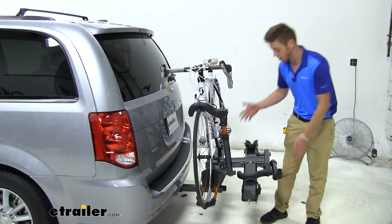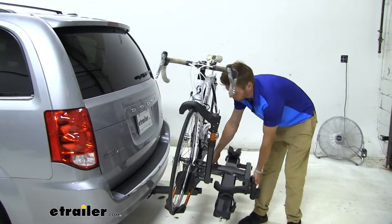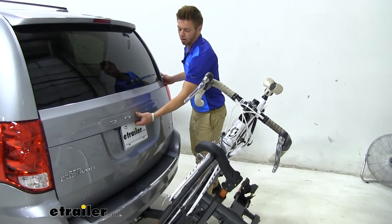Another really cool feature — it does tilt with the bikes installed. You just pull this lever right here and that's going to tilt it, so you can access anything that's in the back of your caravan.